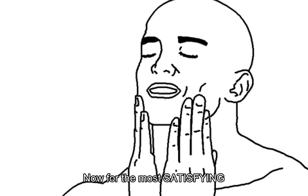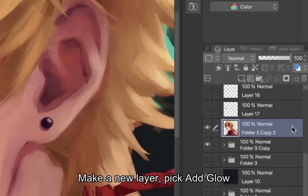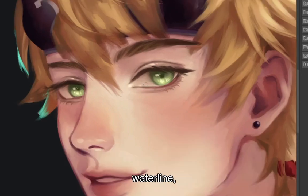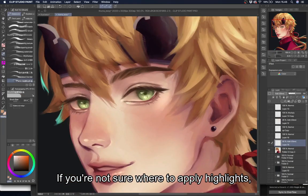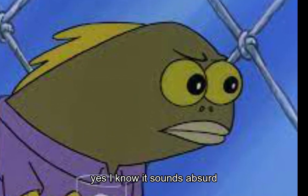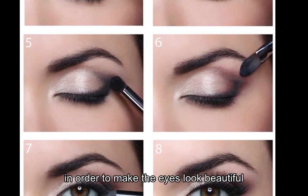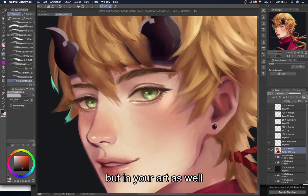Now for the most satisfying, juiciest part — the highlights. Make a new layer, pick add glow, and draw the highlights there. I usually draw the highlights near the pupil, in the middle of the eyelids, on the waterline, and also under the eye. If you're not sure where to apply highlights, I suggest watching makeup tutorials. I know it sounds absurd, but in makeup tutorials they teach you where to apply eyeshadows and highlighters to make the eyes look beautiful, and you can implement that in your art as well.